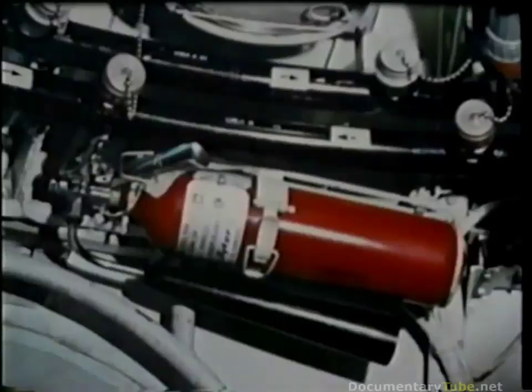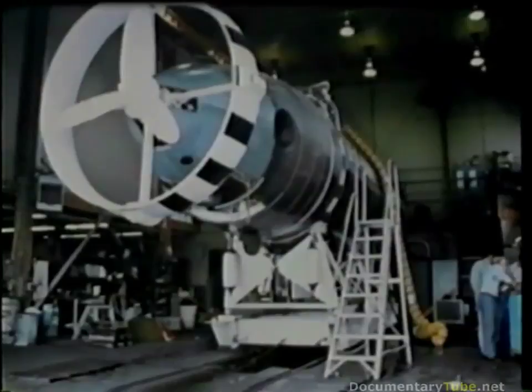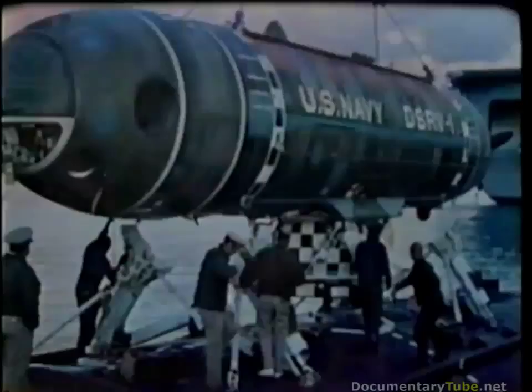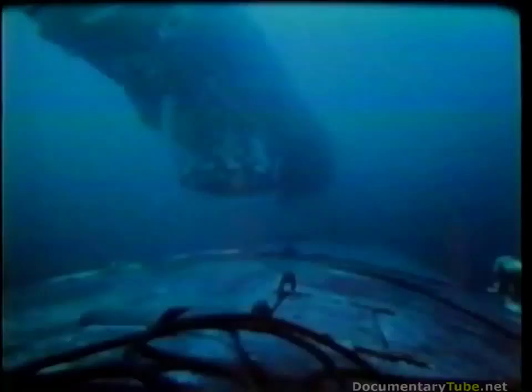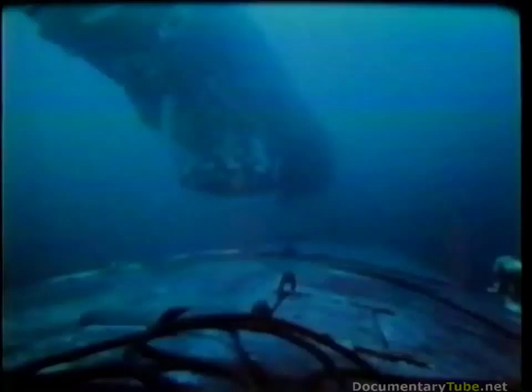That's the way this team makes a rescue mission work — every phase successful: Alert. Response. Localization. Rendezvous. Rescue. And return.